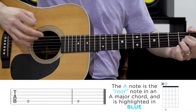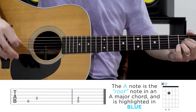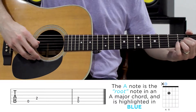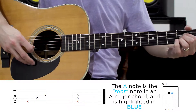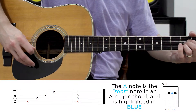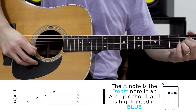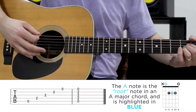The first note that we actually press down is the 2nd fret on the D string. Then we have a 2nd fret on the G string, and then a 2nd fret on the B string. And then the last note is going to be an open high E string. Now all this together sounds like this.